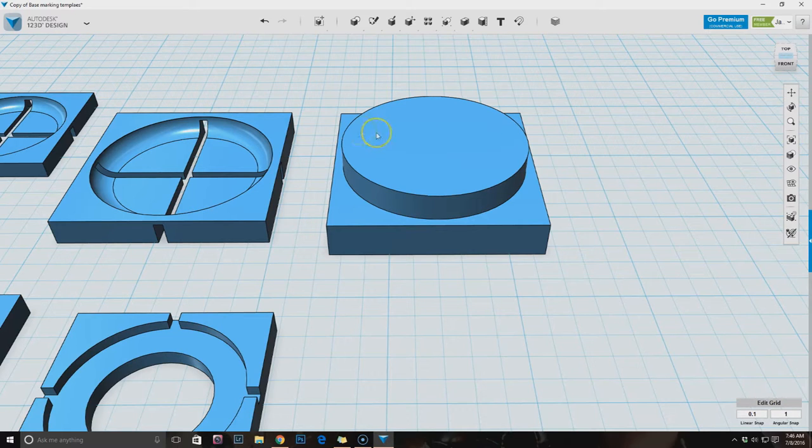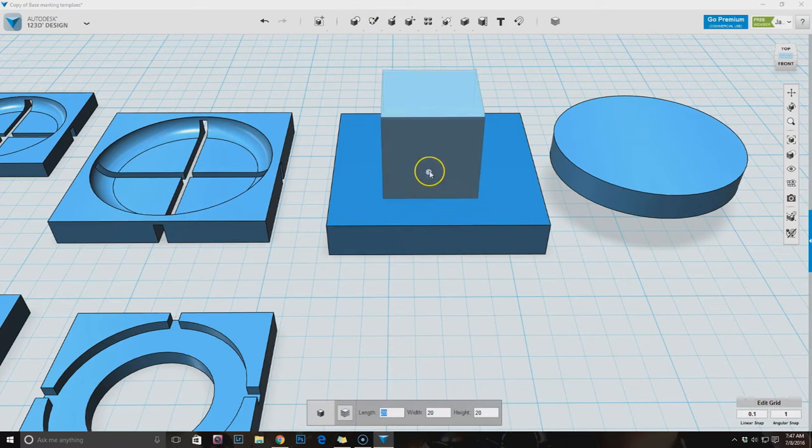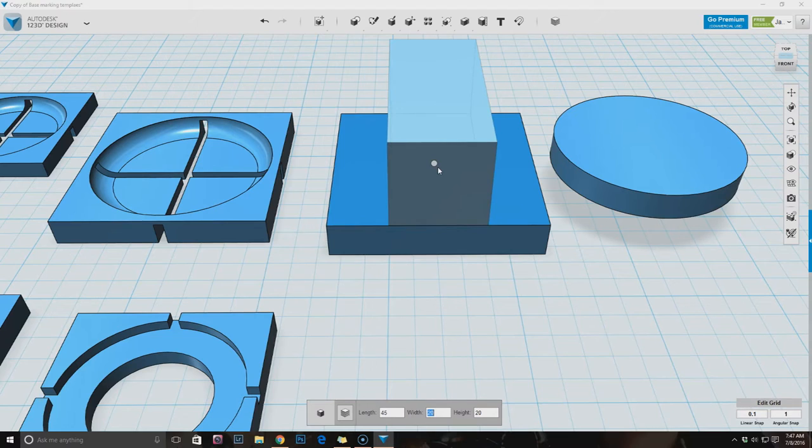The next thing I need to do is create the openings that we spray through, so that's going to use a box again. I want the length to be 45, the width to be 2 - two seems like a nice size, thick enough but not too thick - and then we're going to make the height five millimeters. The height of the whole thing is eight and the base itself is four, so five gives us a little extra.